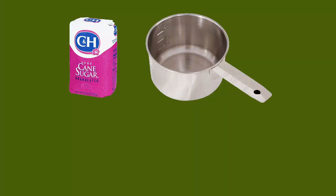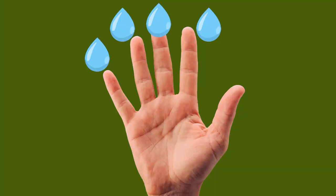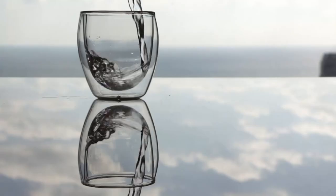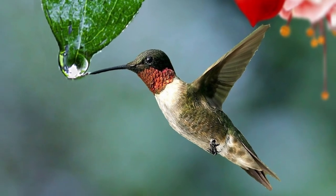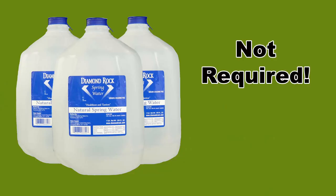To make your own hummingbird food, simply dissolve one cup of table sugar into four cups of tap water. An easy way to remember this ratio is to simply look at your hand — your four fingers equal the water and your thumb is the sugar. If your tap water is safe for human consumption, then it is safe for hummingbirds to drink too. You don't need to buy any special type of water for them.